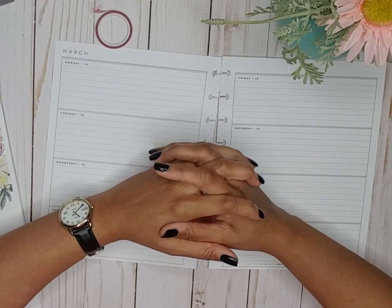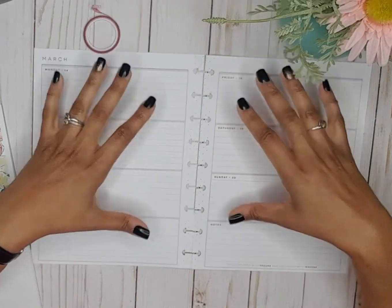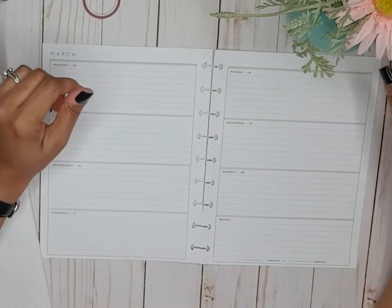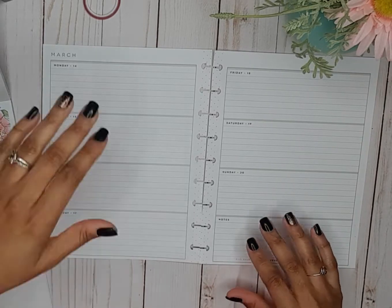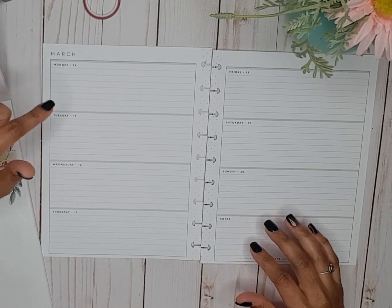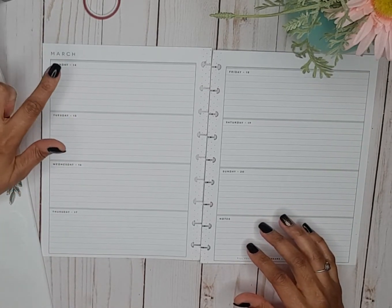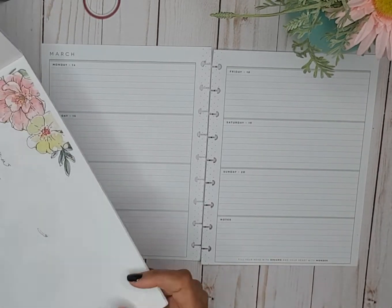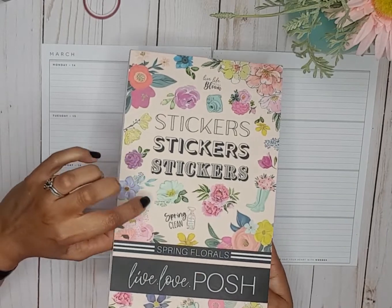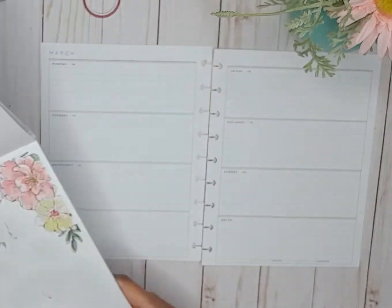Hello, welcome back to my channel. My name is Monique and I am a Bible planner here on YouTube and Instagram. In this video I'm going to prepare my scripture writing spread for Monday March 14th through the 18th. The sticker book I pulled out to do the spread is Spring Florals by Level of Fresh.